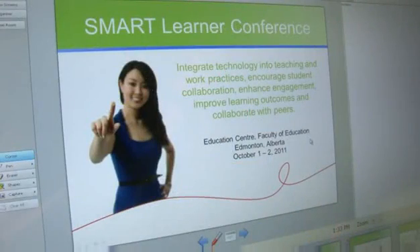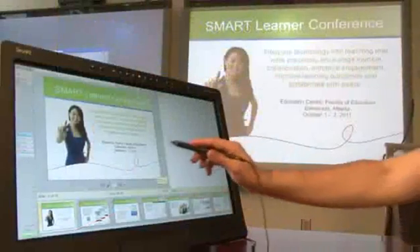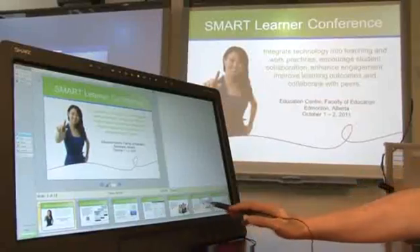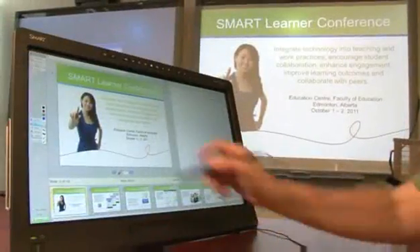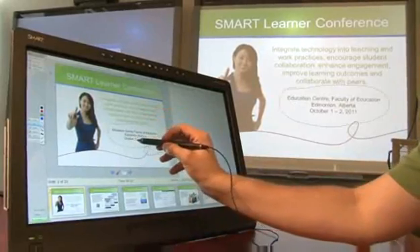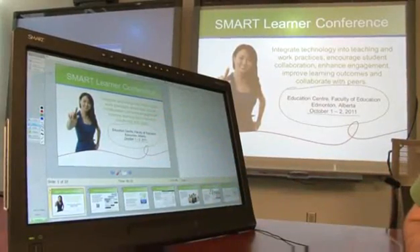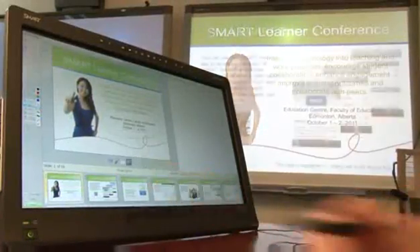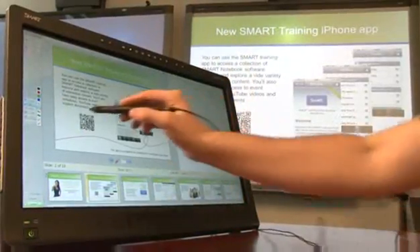When you open your presentation file, the view on the Smart Podium display will show you a preview of the presentation slide, any presentation notes you have entered, a timer for the presentation, and a thumbnail gallery of the whole presentation. You can write or draw on each presentation slide. Your annotations will appear on the presentation your audience is viewing while you maintain a private view. To advance to the next slide, simply press the forward arrow with your pen.